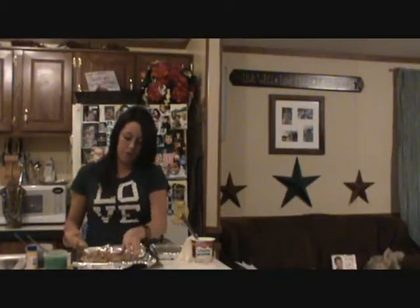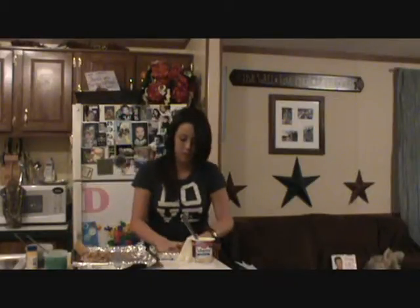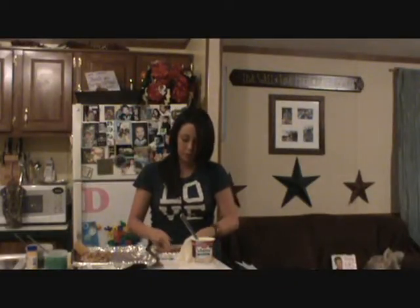Once you get your first half of dough rolled out — it doesn't matter what shape — go ahead and put it on the pan that you're going to bake it in. I sprayed this with Pam and put some foil down, so all I have to do is throw away the foil. I won't have to worry about washing the pan.